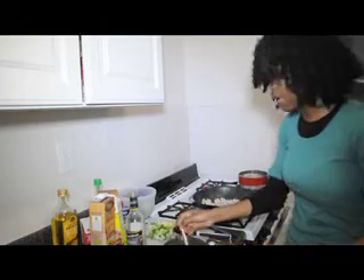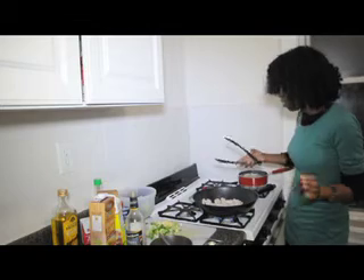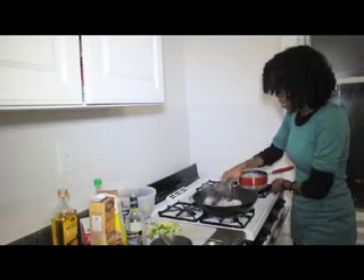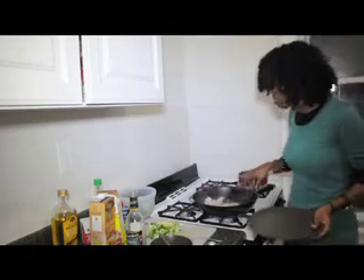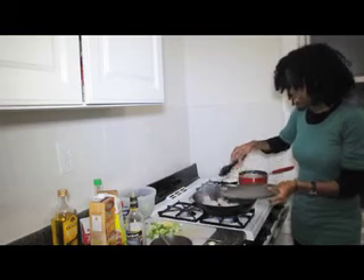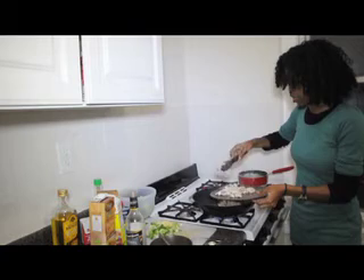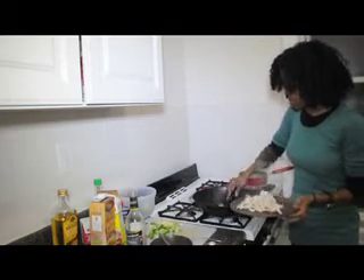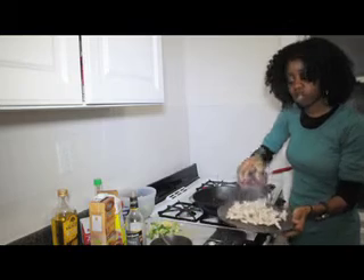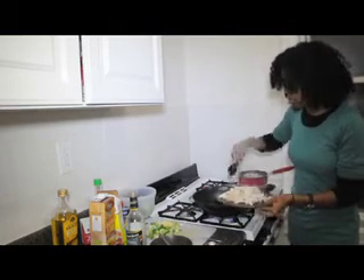That's all nicely mixed, so set it aside. Going back to our chicken — it's ready to come out. You're not trying to cook it completely, just to get it so that it's no longer pink. So I'm taking my chicken out. You can see there's no longer any pink or redness to it — the chicken is half ready.